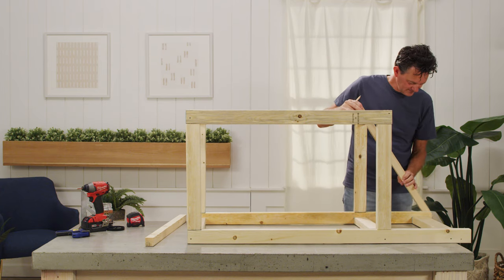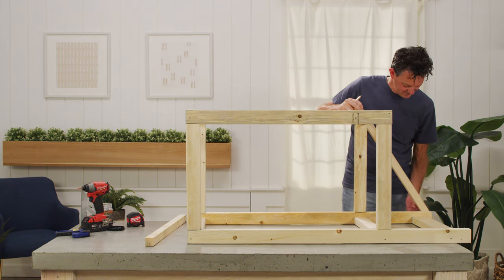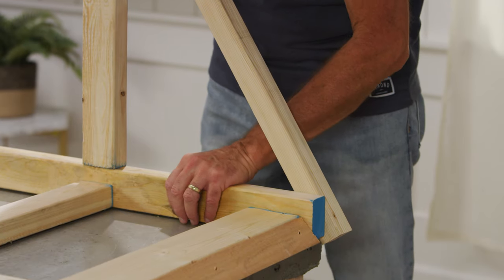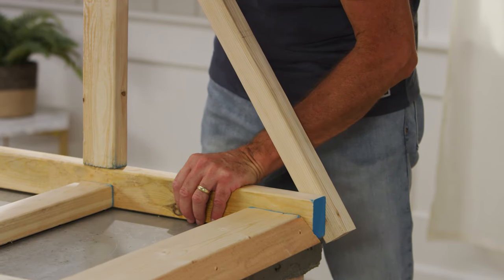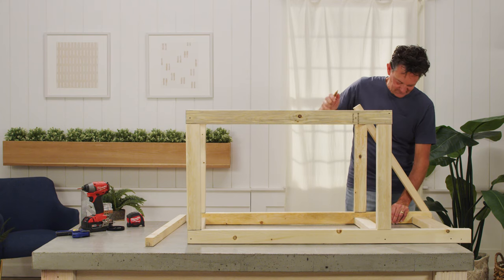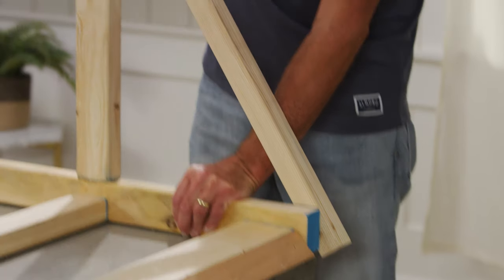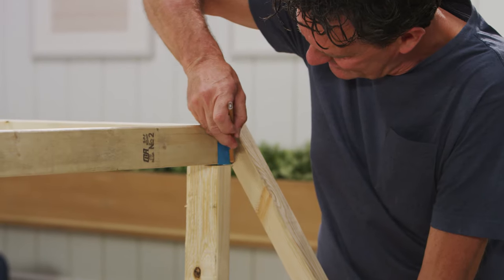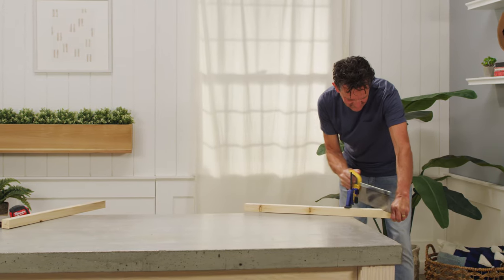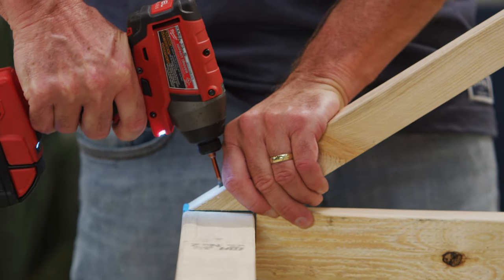Next, cut and place the buttresses for the sloped sides of the lid. We made these out of 2x2s. To find the right angle, hold one 28-inch 2x2 along the outside of the box frame so that the board lines up with the top front corner of the back leg and the top front corner of the front leg. Mark the needed angle with a pencil, noting which is the top and bottom. With your marks facing upwards, clamp the 2x2s in place and carefully cut. Attach the cut pieces in place with 2-inch screws.